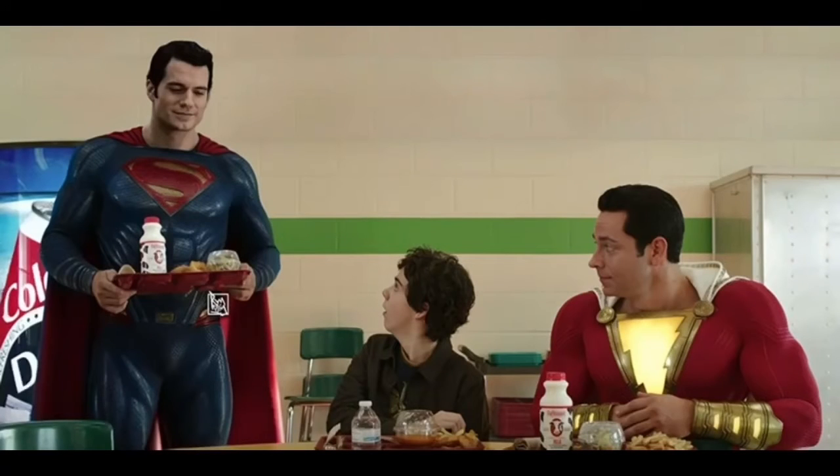Did you watch the Justice League movie, which just came out on DVD, 4K, Blu-ray — The Works? Some people apparently are confused by why Superman wears the black suit. I didn't think this was something that needed to be explained, but let's just get down to it.